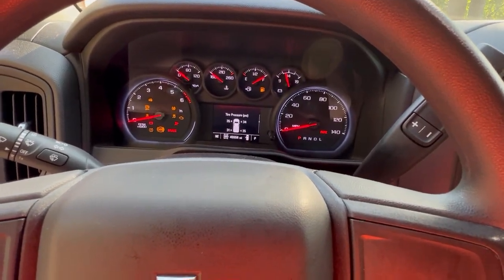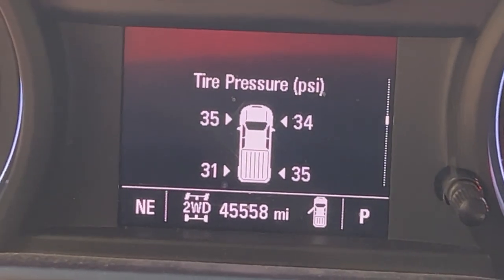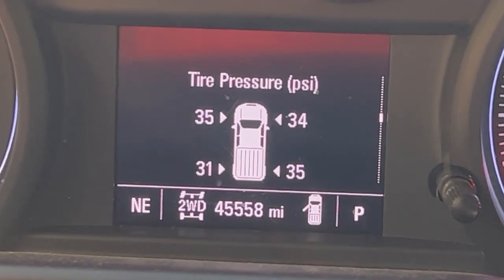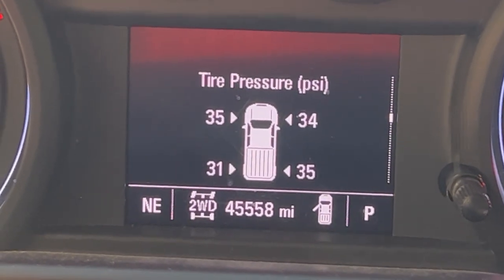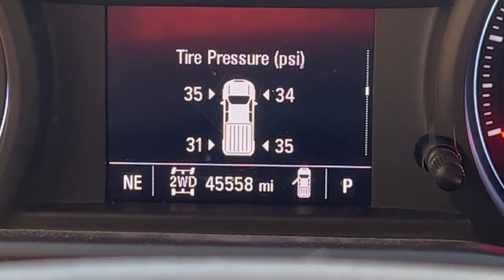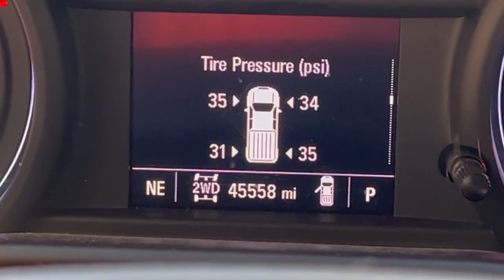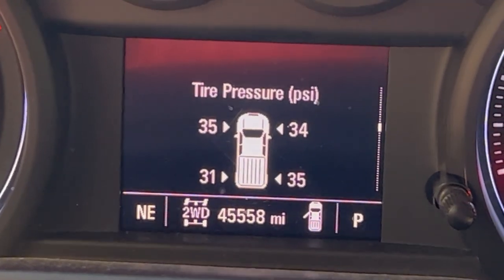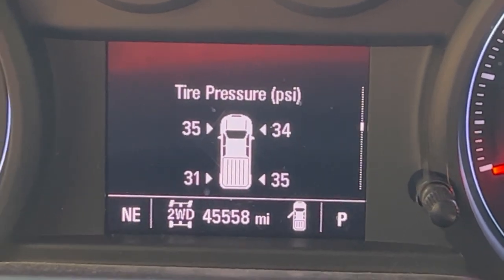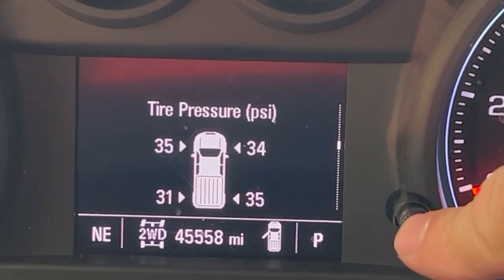Alright, so this is what my cluster is saying right now. I know, I need air in my tires — that's besides the point right now. The point is, this is the position that the sensors were sensing last time that I had the key on. The idea is that when I use this tool to reset those sensors, this is going to change to reflect the new location of where those tires or those pressures are actually located. My understanding is you hold down your little knob here to put this in learning mode.